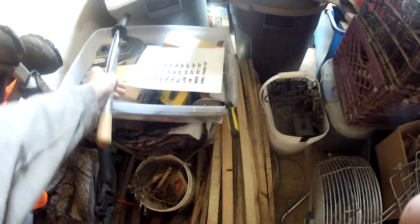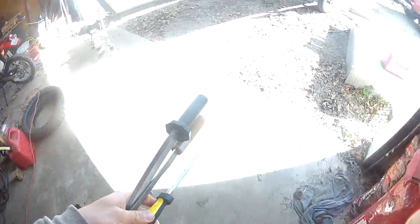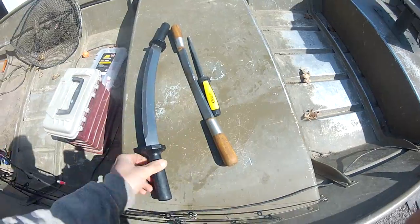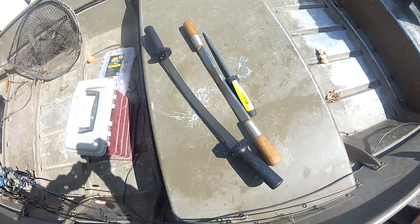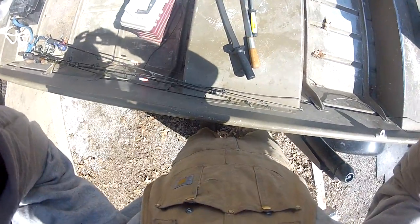All right guys, just finishing up here and putting the rest of my trapping stuff away for the year. Anyway, it seems there's a lot of talk all of a sudden about fleshing knives and sharpening and stuff. I figured I'd get a video out there — there's not too many out there about proper fleshing knife maintenance and sharpening.